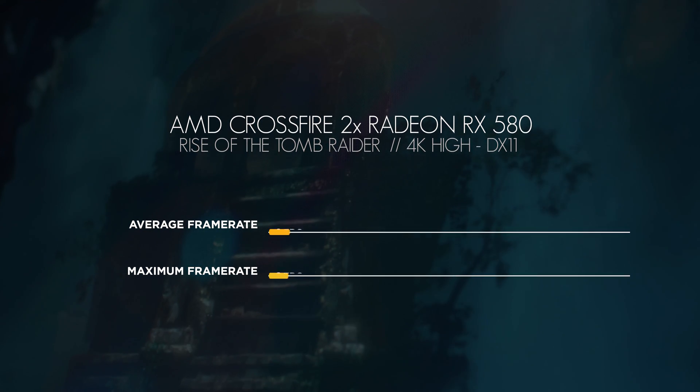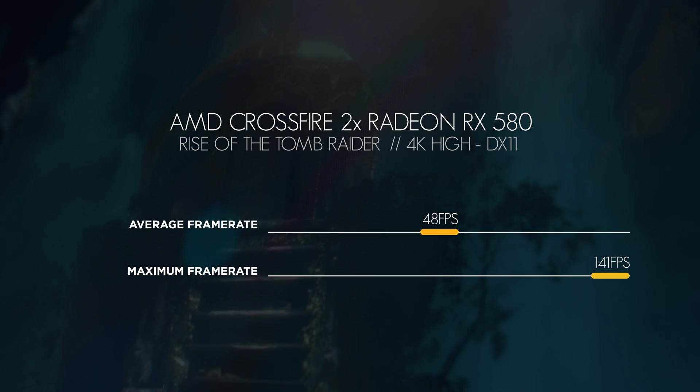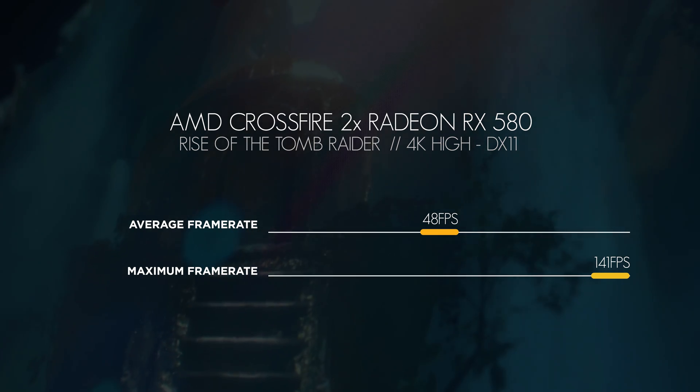Because we're using multiple GPUs, we decided to add some 4K tests as well. In 4K, we saw an average frame rate of 48 fps with a maximum of 141 fps. That's not too bad — that's playable.